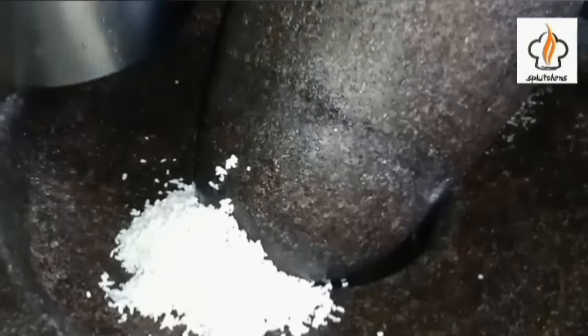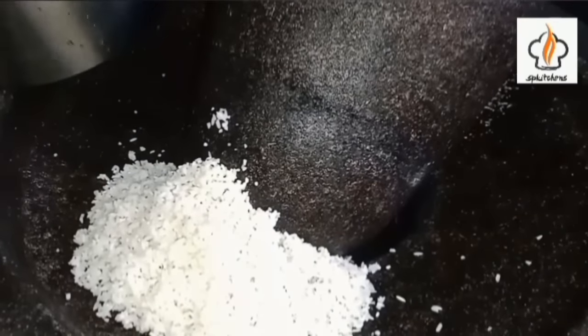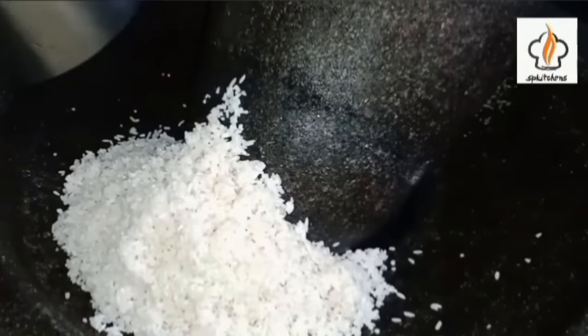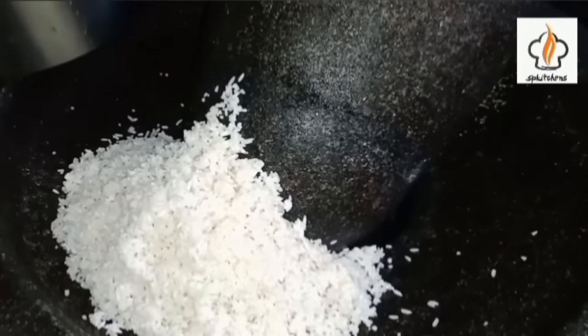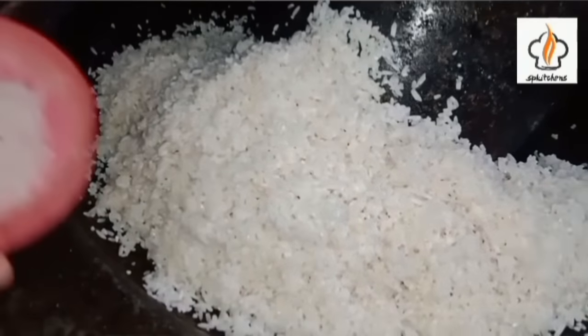We are going to cut the bread for the bread. Filters will be 50 minutes and I'll give it a little bit. Then I'll give it a little bit.